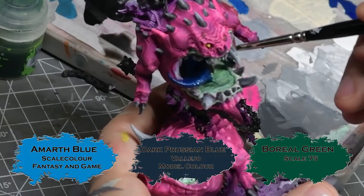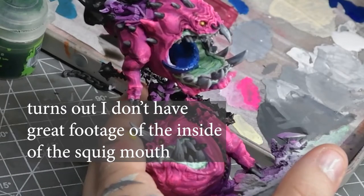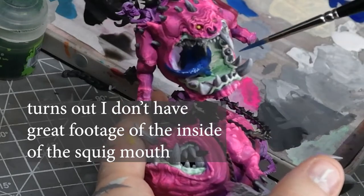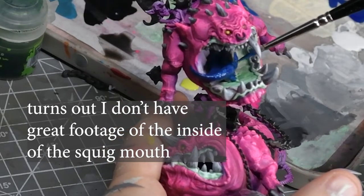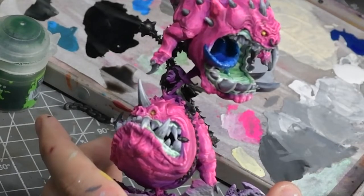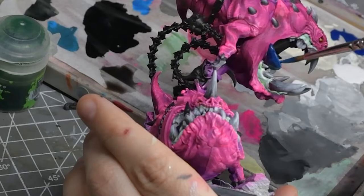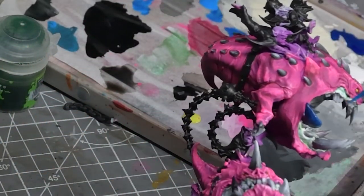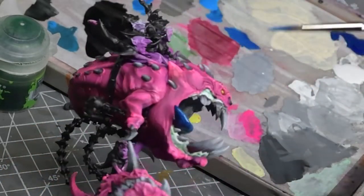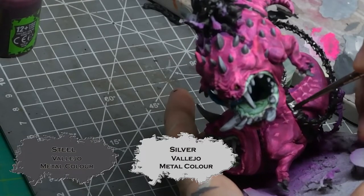The blue tongue on the Mangle Squig was wet blended using Prussian Blue by Vallejo, Baal Green for the bottom of the tongue and floor of the mouth, and Scale Colour Fantasy & Games Amaranth Blue wet blended in for the highlights. All in all it's a bit of a slap-dash job — I should have spent more time on it but I was pretty gassed by this point and just wanted to get some colour and contrast on there quickly.